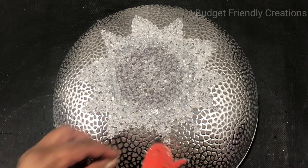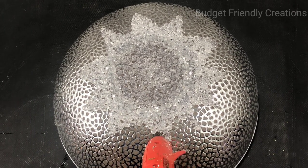I'm just going around and filling in any space that I think could use more beads.